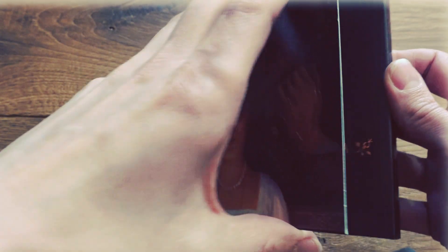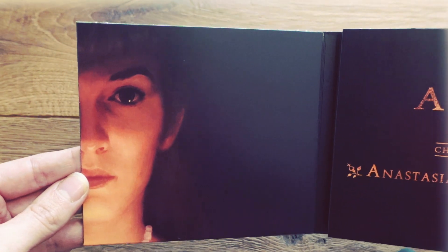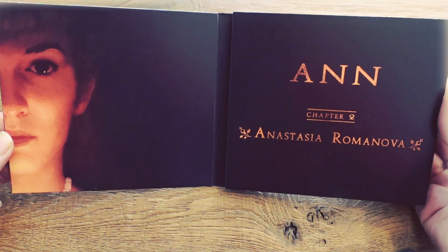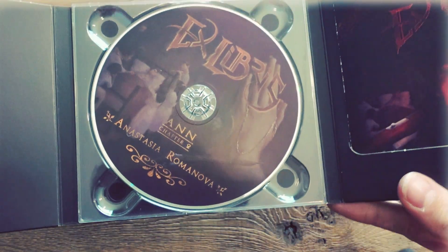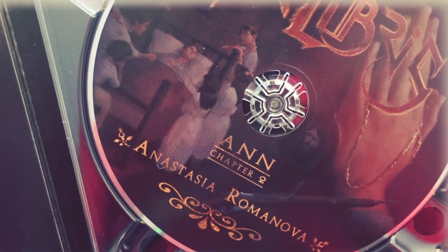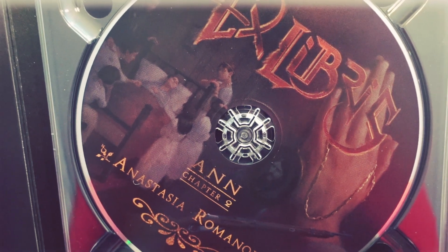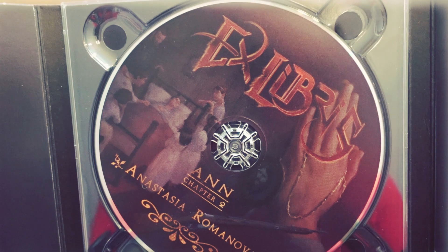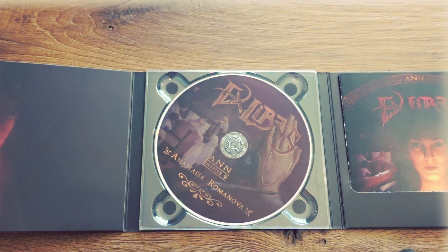So let us dive a little bit into the book. You will see the face of Anastasia Romanova on the left, and of course here it says Anne, Chapter 2, Anastasia Romanova. If we open up another panel, there's the gatefold which again shows the three images that the songs will be about. So we have the sickness of the little Tsarevich who is suffering from haemophilia, the folded hands with the amulet of Rasputin, and the gun. So here we have the three panels.